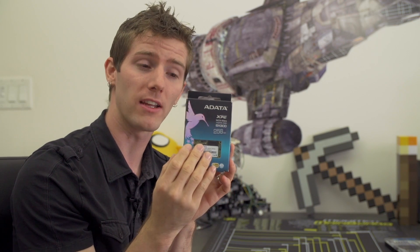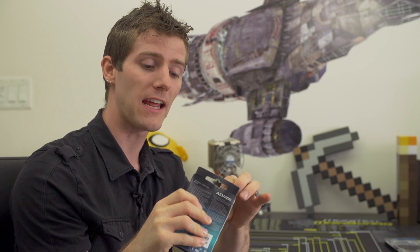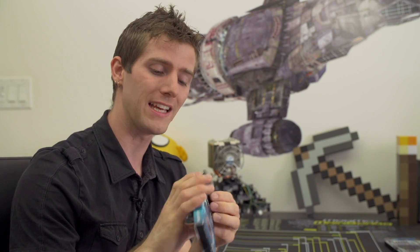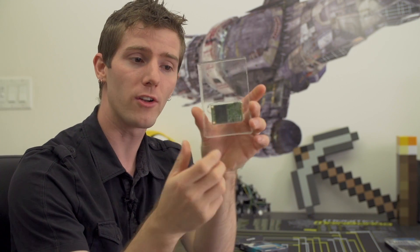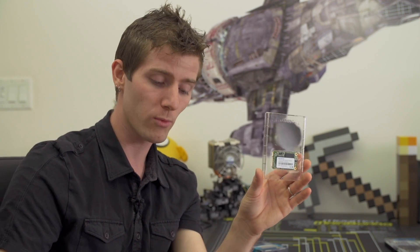This is, I think, the first time we've really talked about mSATA on Linus Tech Tips. What it is, is it's a smaller SATA standard — it's still just as fast as a regular SATA drive in most cases. It still uses the SATA interface, so it's not PCI Express based or anything like that. But it's super small — all the flash chips are integrated onto a tiny little PCB with the controller, and the connector is just a SATA interface with no housings around it, moved around a little bit. So we're going to walk you through the steps of upgrading the SSD in your notebook.